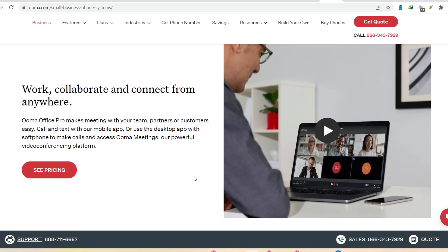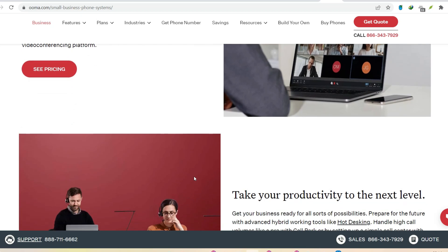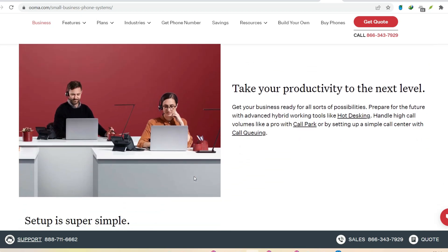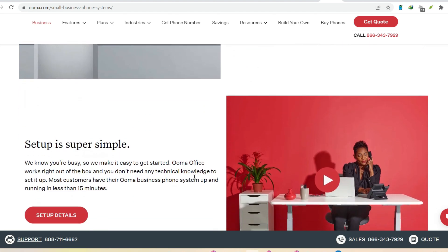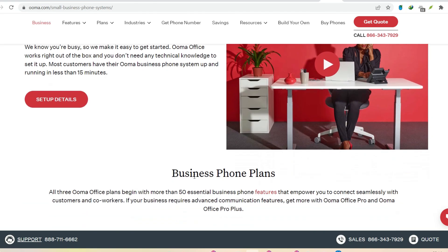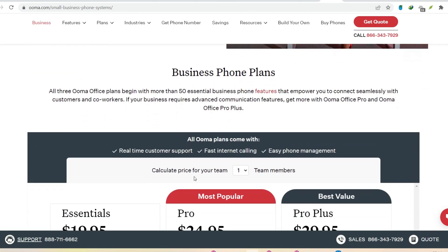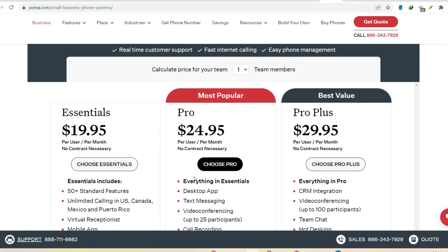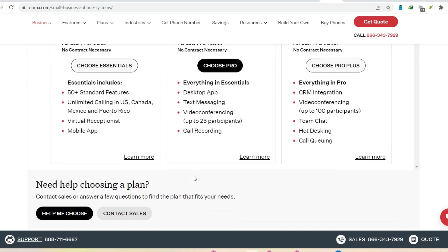So, there you have it. Setting up your Ooma shouldn't take more than a quick coffee break. With a little preparation and these handy tips, you'll be making crystal clear phone calls and enjoying significant savings on your phone bill in no time. Remember, ditching the overpriced phone plans doesn't mean ditching the convenience of a landline. Ooma offers a fantastic alternative, and with its speedy setup process, there's no reason not to give it a try. Thanks for watching, and until next time.